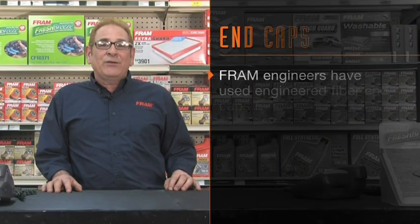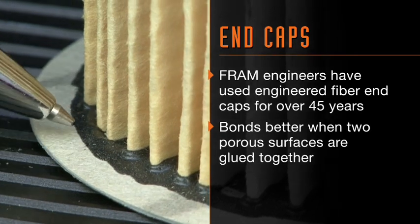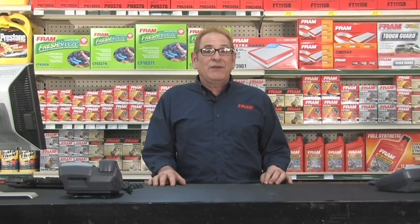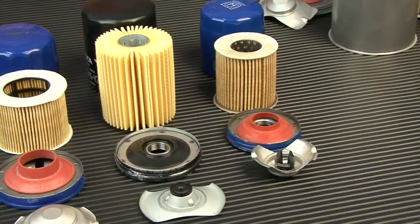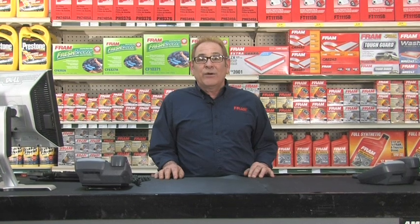Fram engineers began using engineered fiber end caps more than 45 years ago. The end cap itself is not a structural element — it only serves to hold the glue that seals the ends of the media cartridge. The bond of the glue is better when gluing two porous surfaces together, and the Fram team has built over 2 billion filters this way. In video 2, we'll show you the hot oil testing done every day to prove out this technology. Many vehicle manufacturers today use similar technology, including Bentley, Honda, GM, and Subaru. In fact, many newer Toyota OE filters use no end caps at all.